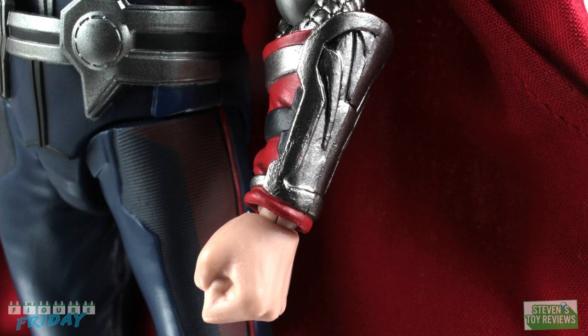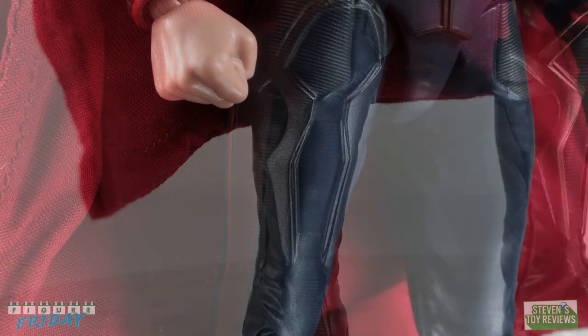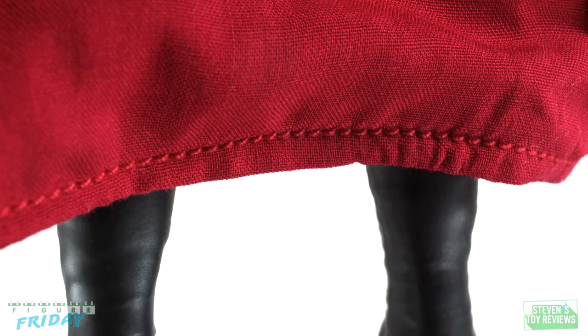The paint application for the hair looks very, very good. Overall, if you want a nice Avengers-accurate Thor, this is a good representation of Thor during that time frame — that was Phase One. Pretty good.